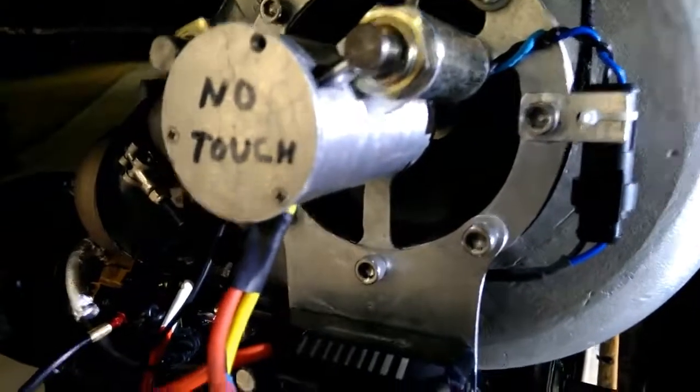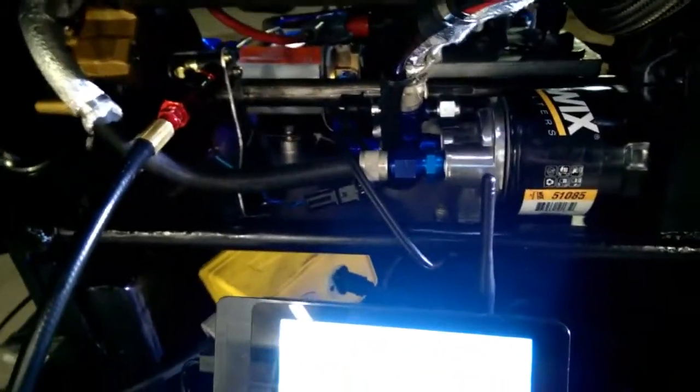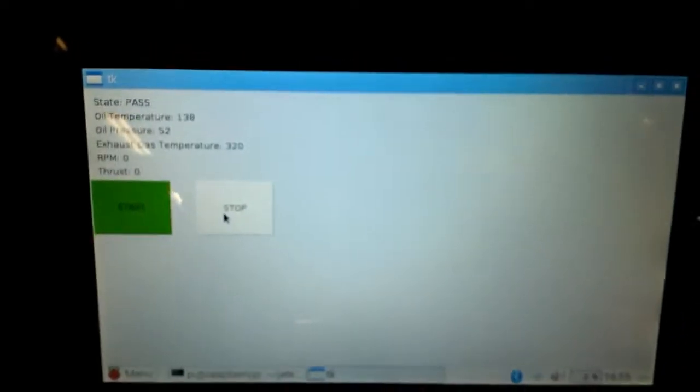Right now it's finishing a cool down cycle — the starter's engaged, blowing cool air through the engine. We're about to run a power cycle and restart the cart, so we turn it off, turn it back on. You can hear the oil pump bringing the oil system up to pressure, making sure everything's ready to go.